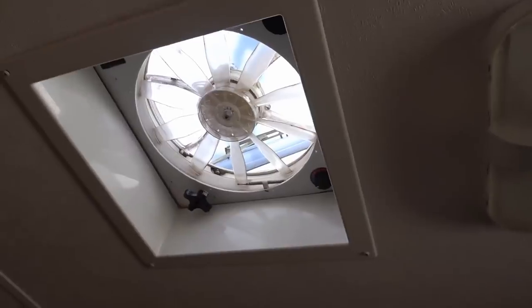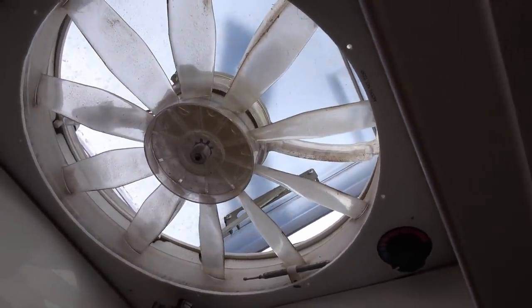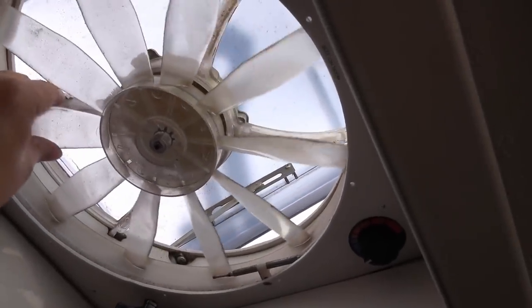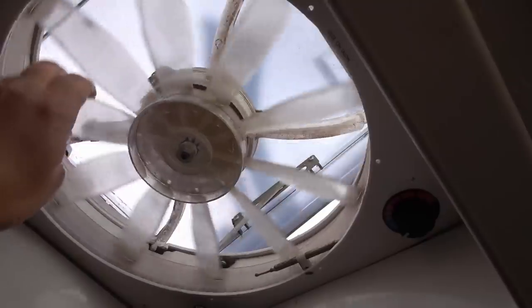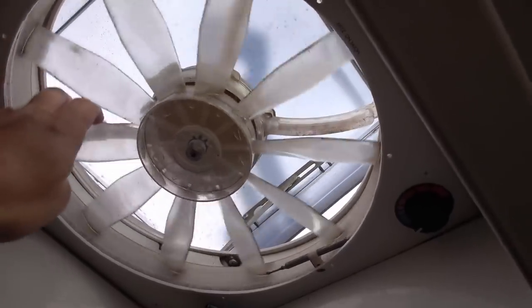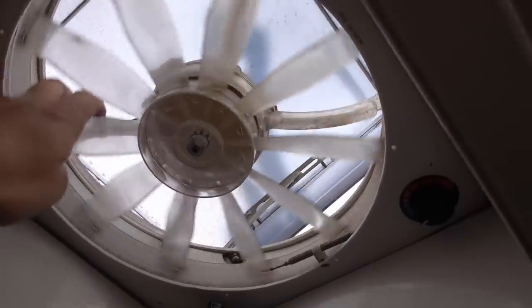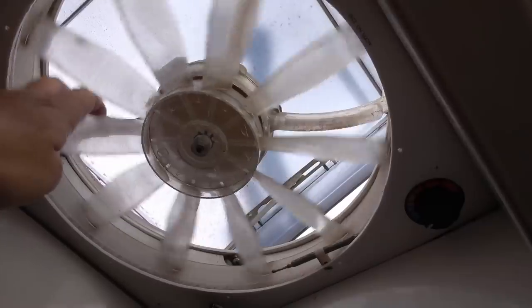It's going to be getting warmer as the year goes on, so it's time to clean it up. Also, I've had a problem with it where it's making a sort of annoying squeak. Sometimes even when it's not on and the wind blows through it'll do that. That drives me crazy, so I think there must be a bearing in there that needs a little bit of lubrication.